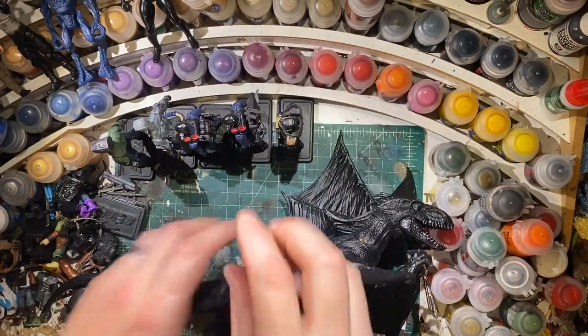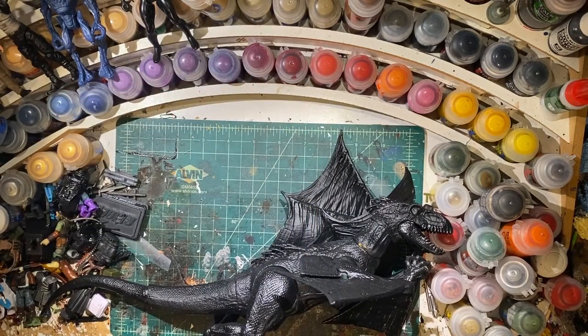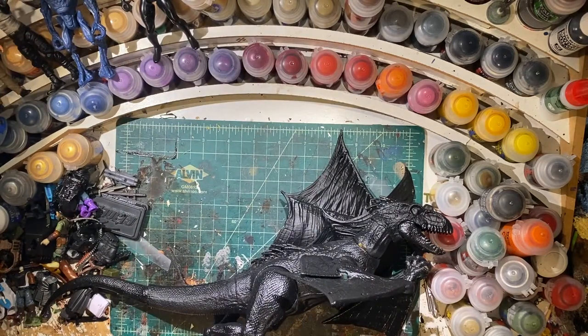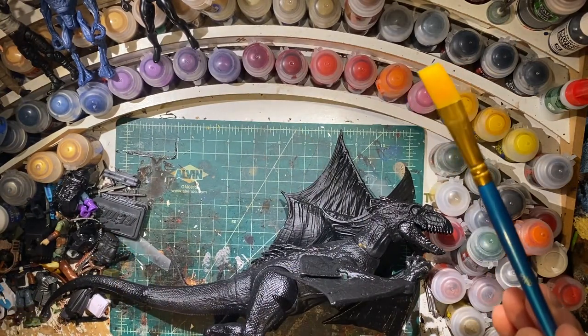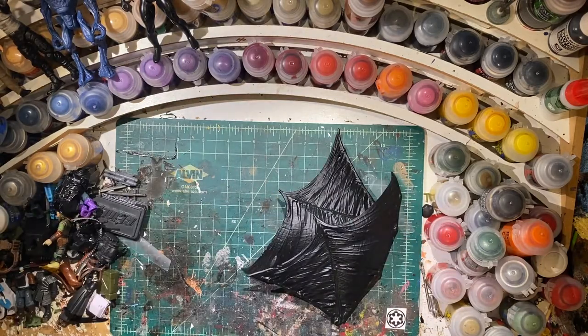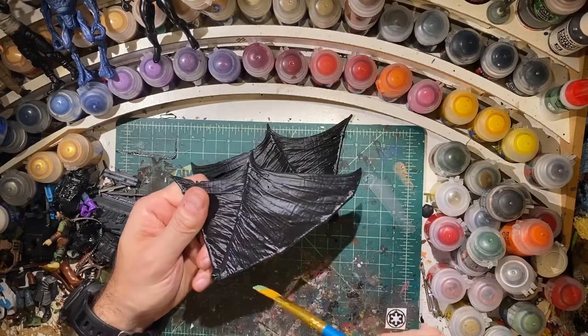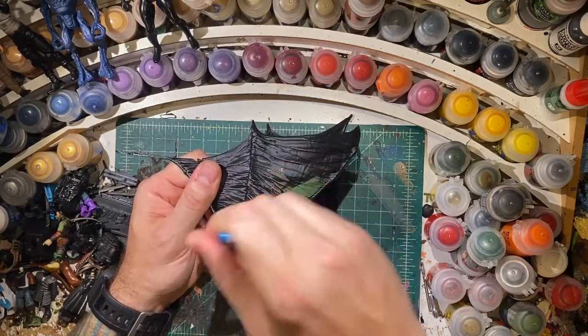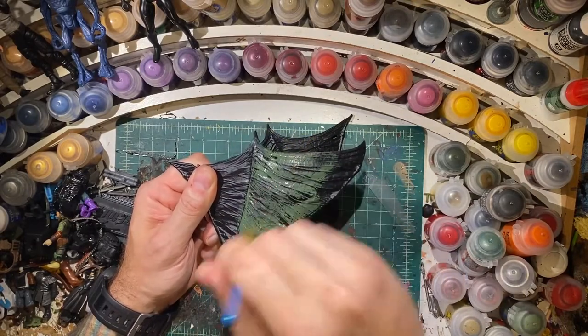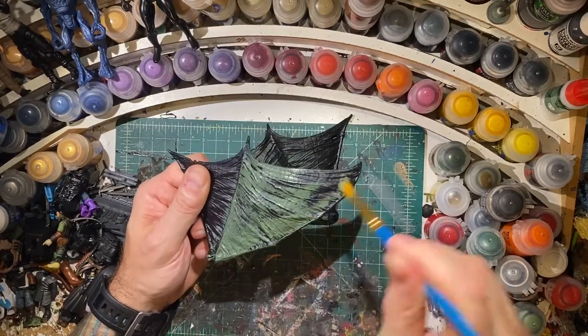I'm going to move these figures just to give myself some more room. Let's get to it. I'm going to use a bigger brush - this is just a big old 5-8 brush. I don't want to fill them in completely, because I'm going to be doing multiple layers, and I kind of want some of this black to show through.